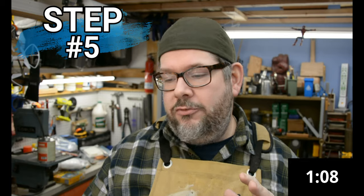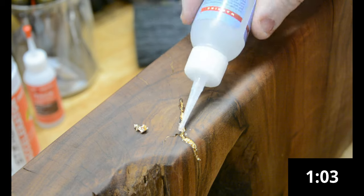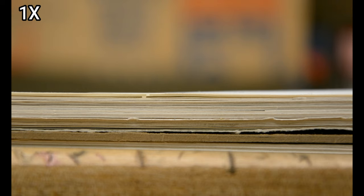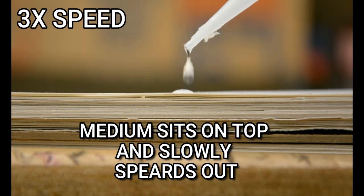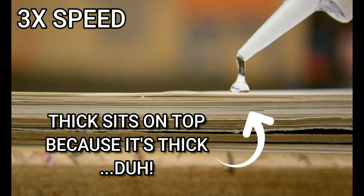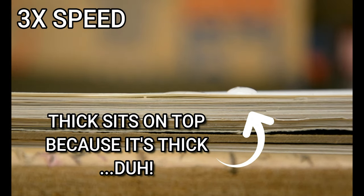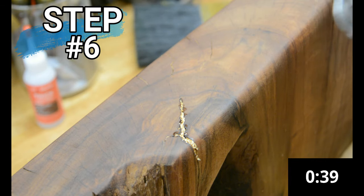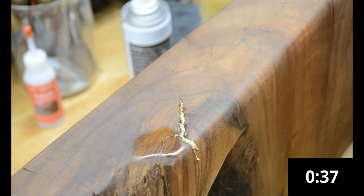Step five is to soak that gold leaf with Starbond Thin. It definitely matters which Starbond you use — because of its viscosity, Starbond Thin is almost as thin as water, so when you apply it, it soaks right down into the gold leaf. The medium or thick will sit on top and won't give you the same look. Step six is to grab your accelerator again and spray it onto the newly soaked gold leaf to harden everything up.